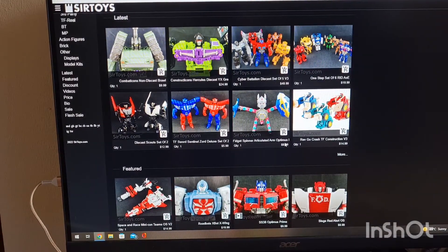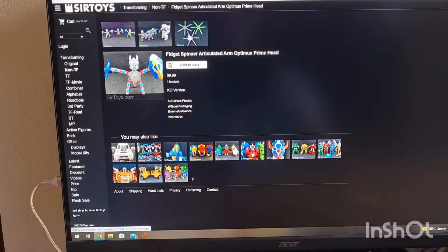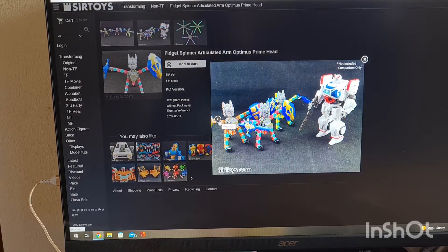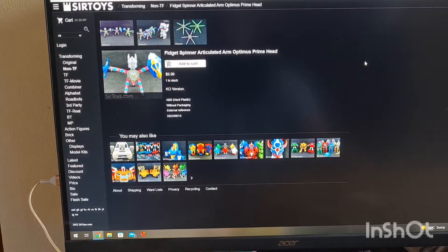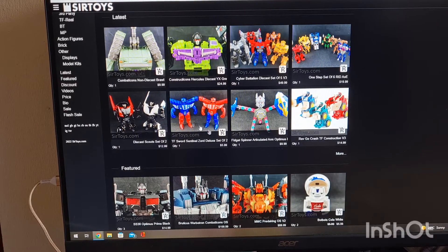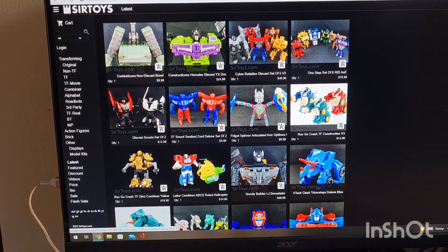There's a fidget spinner with articulated arms — this is funky. I have no idea what's going on with that, but if it's something you're interested in, they do sell them. These are the little cars that sort of stand up slightly — I've never been interested in that kind of thing. These are the main latest ones. You can click more and get even more stuff.